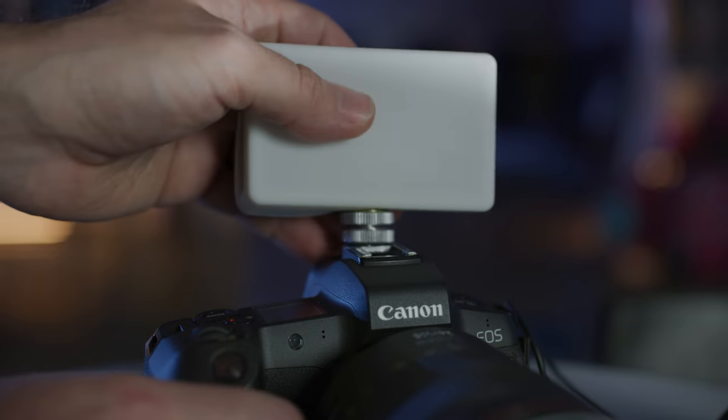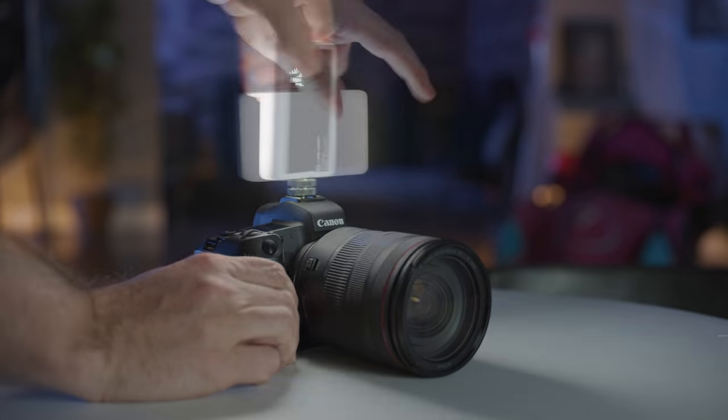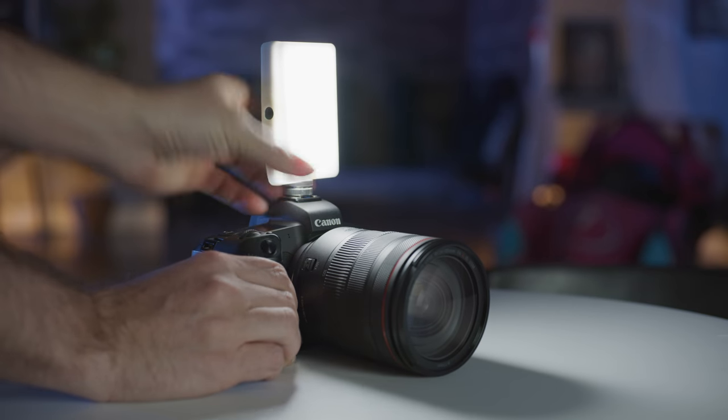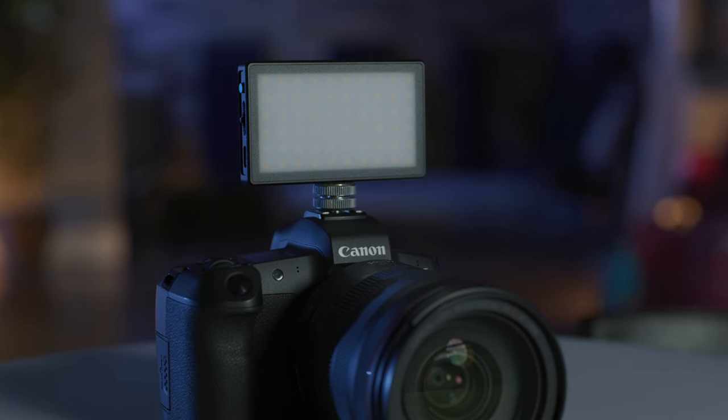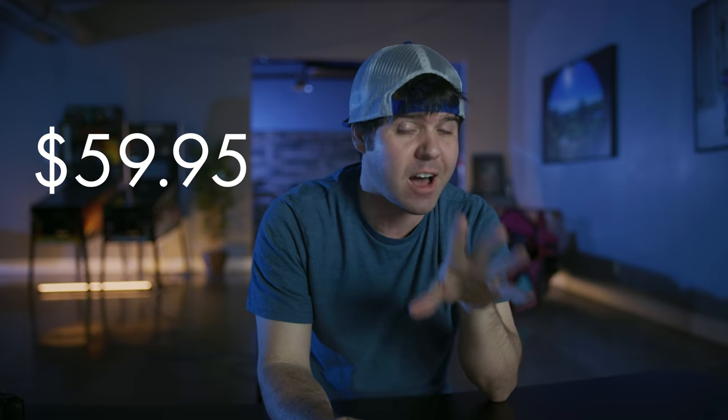The light also comes with a mini camera shoe mount right here, so you can mount it horizontal or vertical depending on what kind of videos you're shooting. It also has full spectrum LED lights with 60 bicolor LEDs right here, and it retails for $59.95, just under 60 dollars.